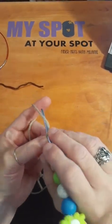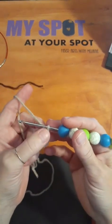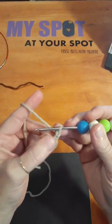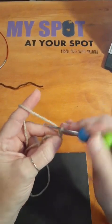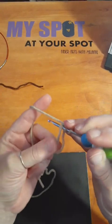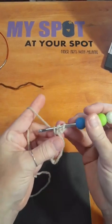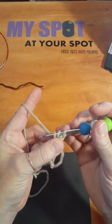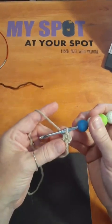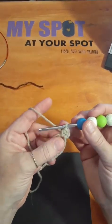Whatever stitch you are going to do, you are going to chain however many to match your stitch height. I like doing half double crochets, so we're just going to chain one. Then we're going to do a half double crochet right here in this circle. So half double — yarn over, going to go into the circle itself, grab your yarn and pull up a loop. You have three loops on your hook: one, two, and three. You're going to yarn over again and pull through all three. That's a half double crochet. We're going to go ahead and do eight of those in here.